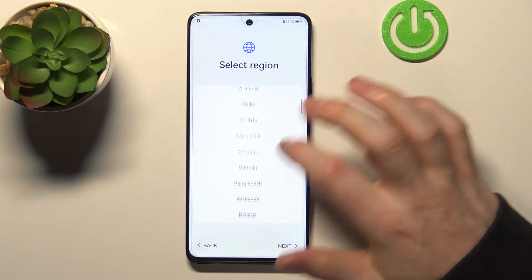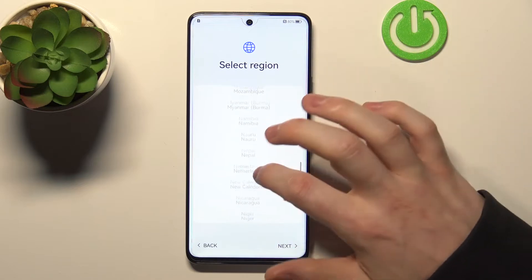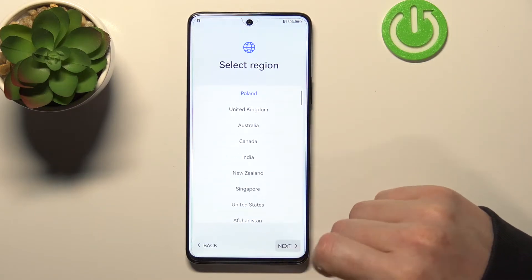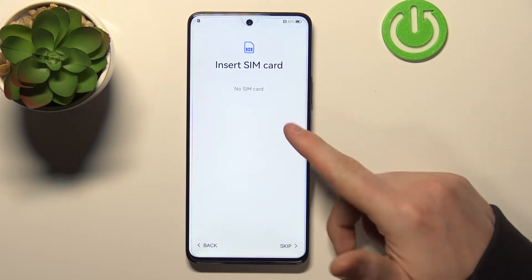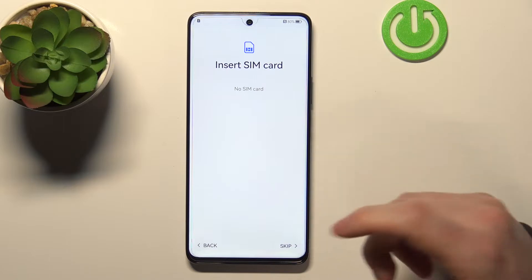Select your region — for me it would be Poland so let's try and find it — and press next. Now agree to everything here and press next again. I don't have a SIM card so I'm gonna skip it; you can insert your SIM card if you want.